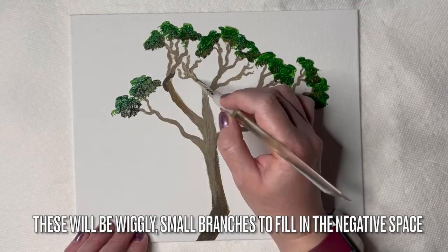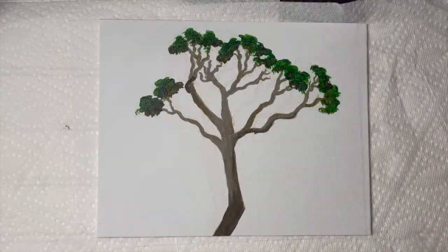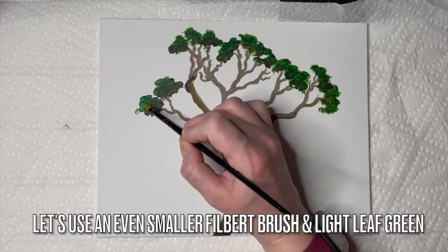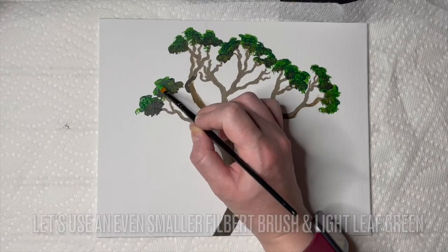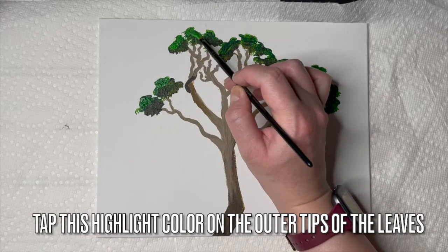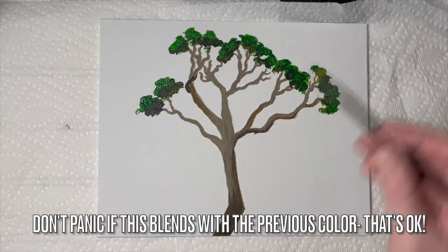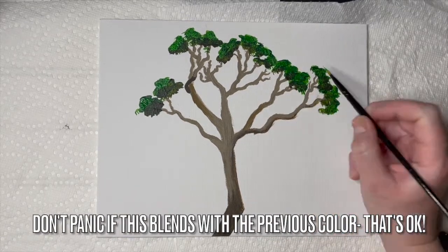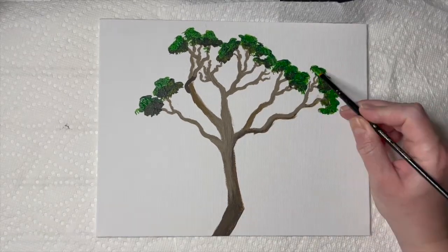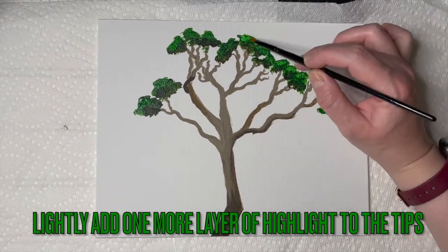If you don't mind the negative space in between the larger branches, then totally skip that step. Let's use an even smaller filbert brush and light leaf green. Tap this highlight color onto the outer tips of each leaf cluster. Don't panic if this blends in with the previous color — that's okay. Let this layer dry just a bit, then lightly add one more layer of highlight to the tips.